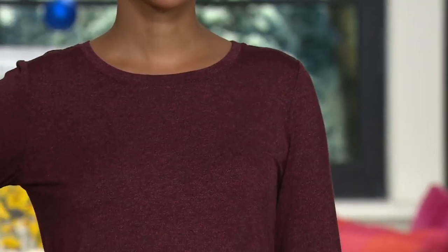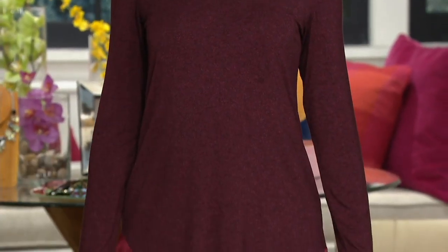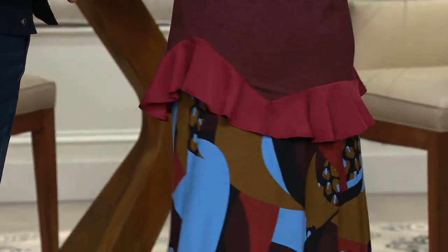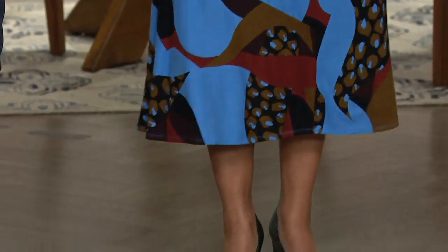$69.98. Six easy payments of $11.66. The color you're seeing there is the red rock, and with this skirt — I mean, come on, that looks good. This is like the fashion show, and she comes out at the end, and we're having like a ta-da moment. It's just gorgeous with this.